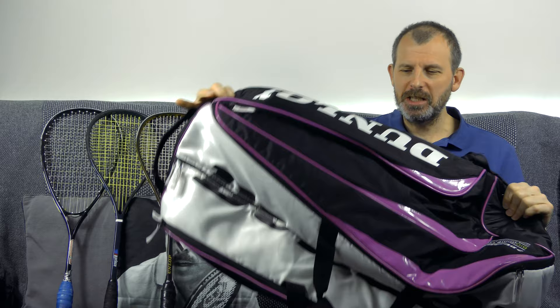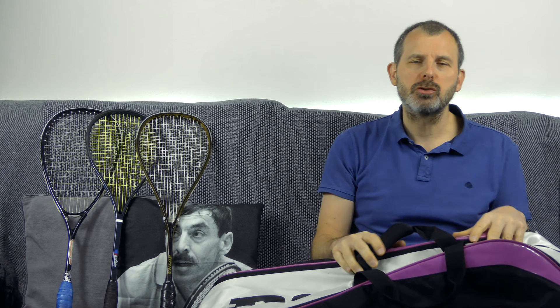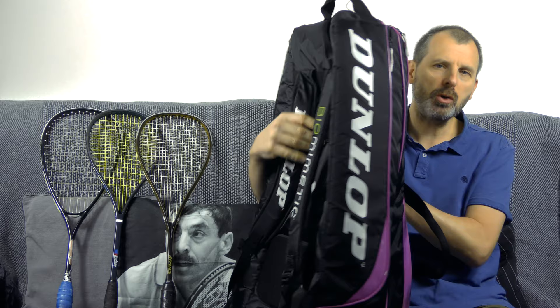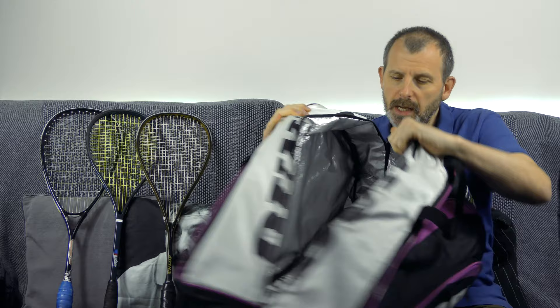I love squash bags - a racket bag for me is the pinnacle of accessories. This is a Dunlop one I bought online years ago. If you need to travel to tournaments they are so useful - great straps on the back, pockets down the side, and a main compartment with thermal lining to keep the rackets from getting too hot. That's not the hack though, because just buying a racket bag is not really a hack. The problem is they're not cheap.